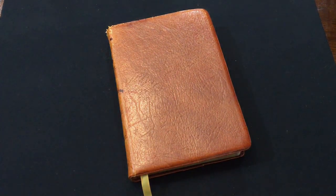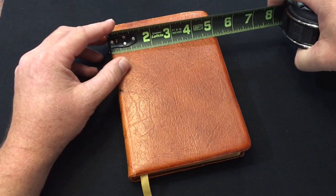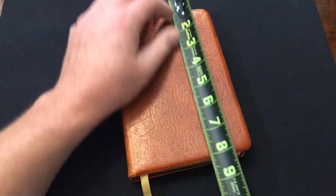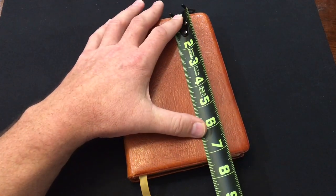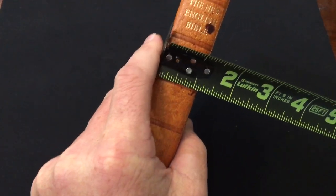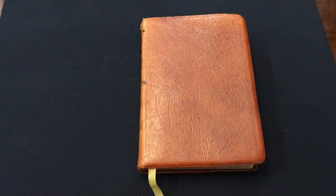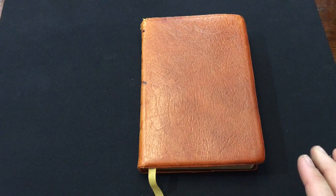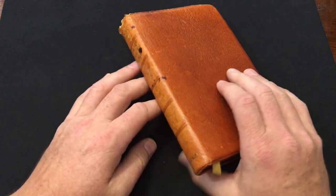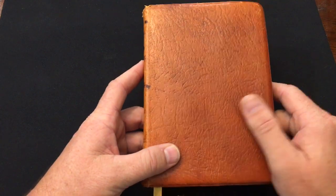Let's go over the specs quickly. You're looking at just slightly bigger than five inches and a little bit longer than seven - it's about the size of a pitt minion, just a little thicker, and about an inch thick. I actually really like this size. I'm looking for a couple more Bibles this size for my kids, but they're hard to find because thin lines are so popular.